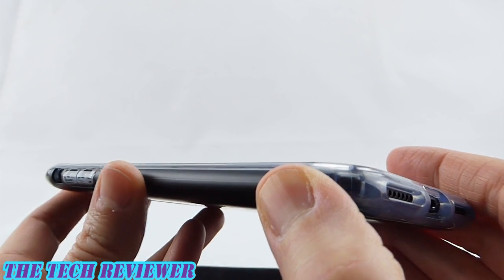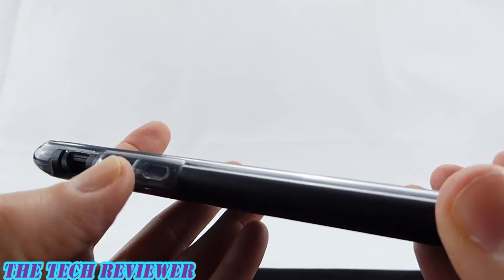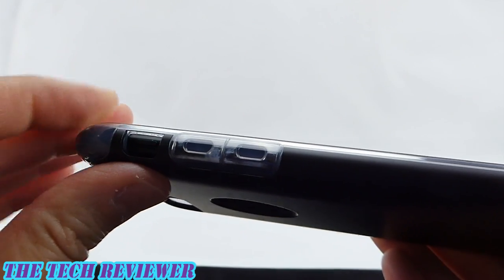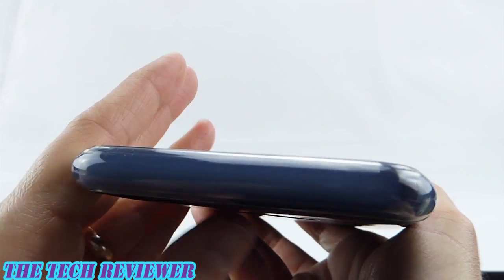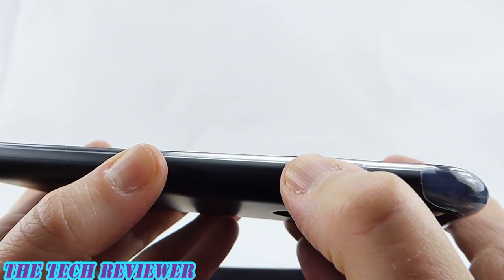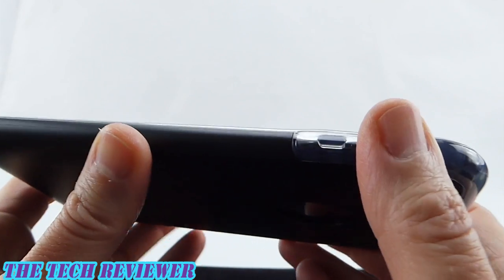Going around to the side, there's not a whole lot of grip here because you're mostly feeling a hard polycarbonate material. Our buttons are nicely clicky, have a very nice feel in the hand, and I don't find any issue in getting to the mute switch area. Going around to the top, this is all a TPU material — I'm kind of surprised this is not polycarbonate covered, but it's not. Going over to our power button, it's also super easy to press.